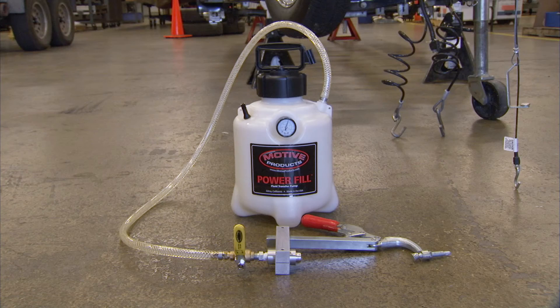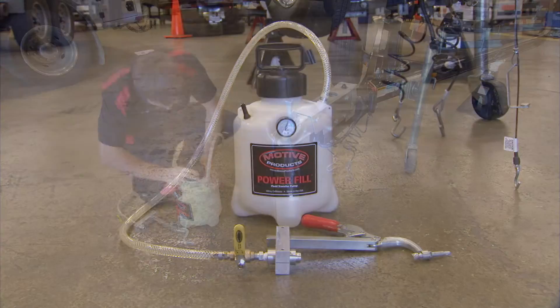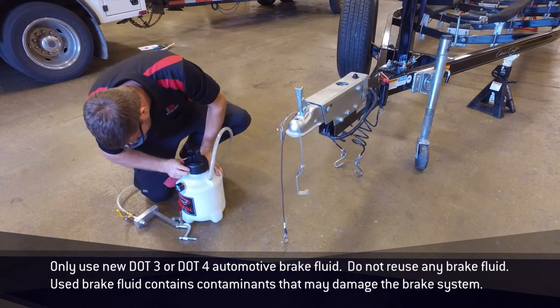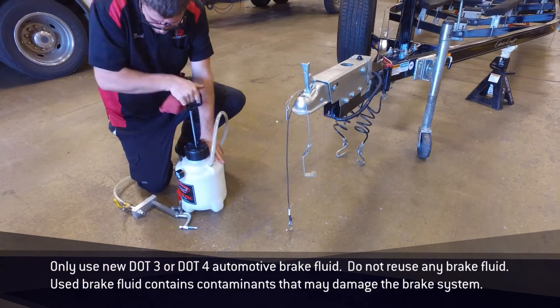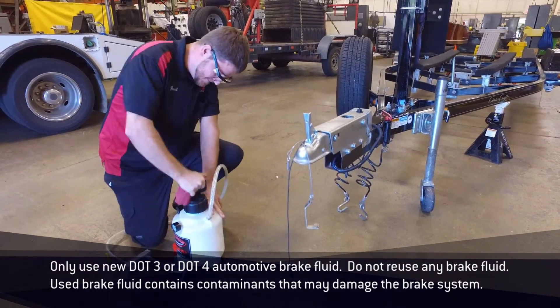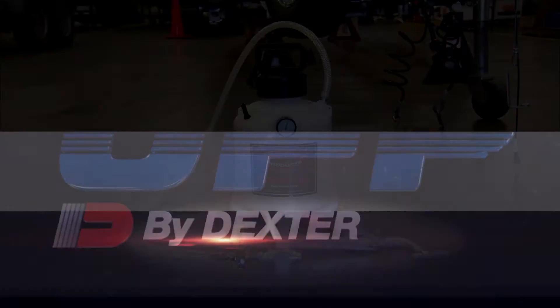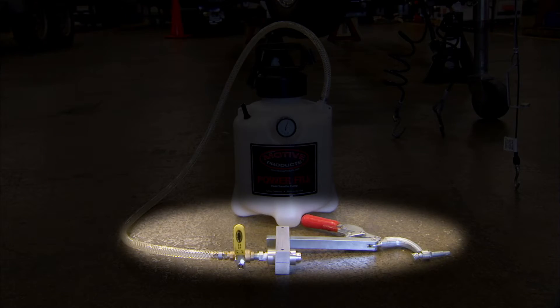Prepare the pressure bleeder by following the instructions that came with it. Fill the pressure bleeder with brake fluid according to the pressure bleeder instructions. Then attach the UFP bleeder clamp assembly to the pressure bleeder.